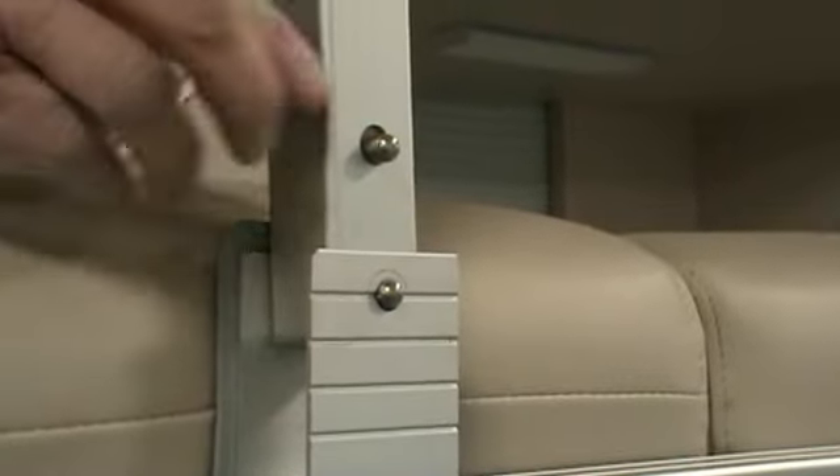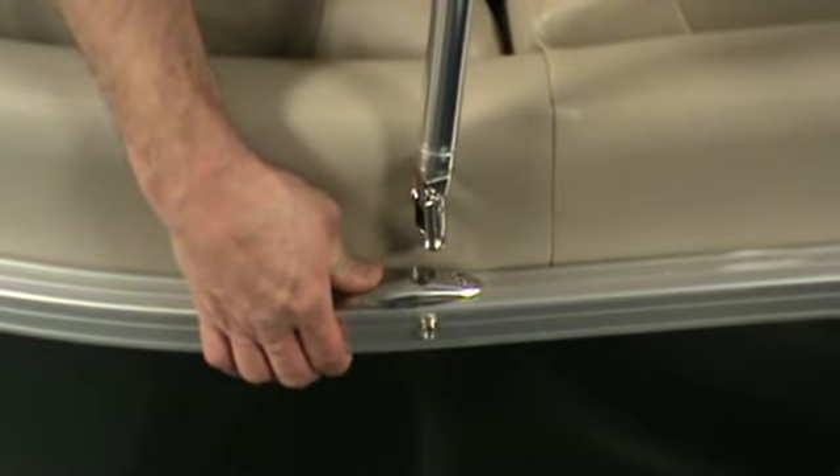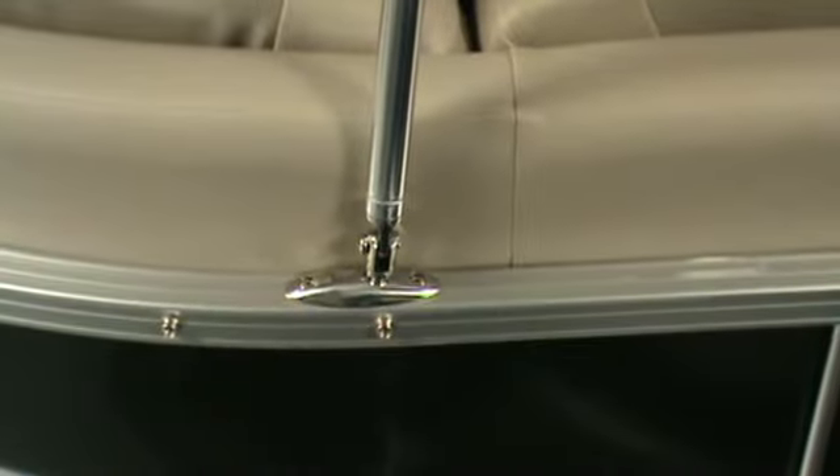When using this top fastener, push the top buttons. To remove this support, pull the slide back and pull up on the pole. To reinsert, just push.